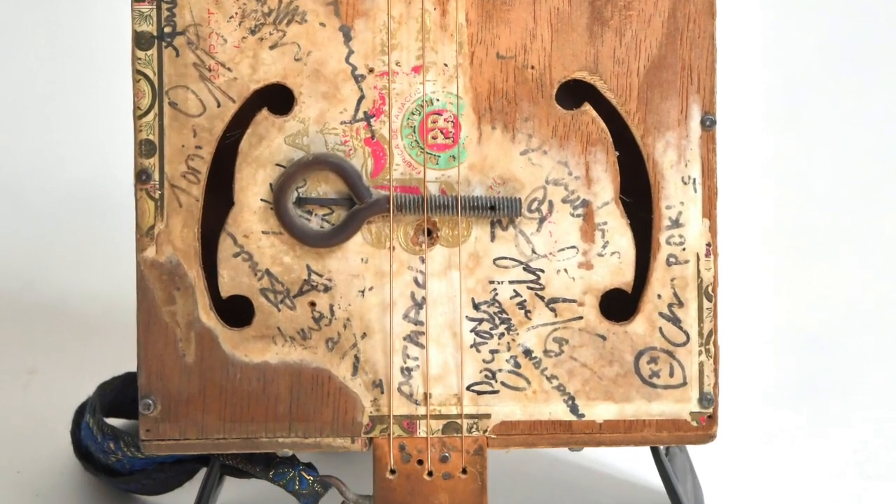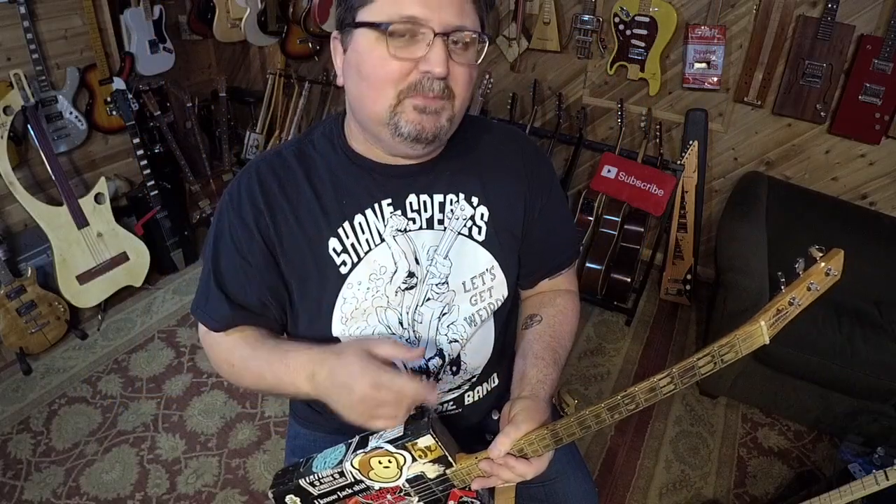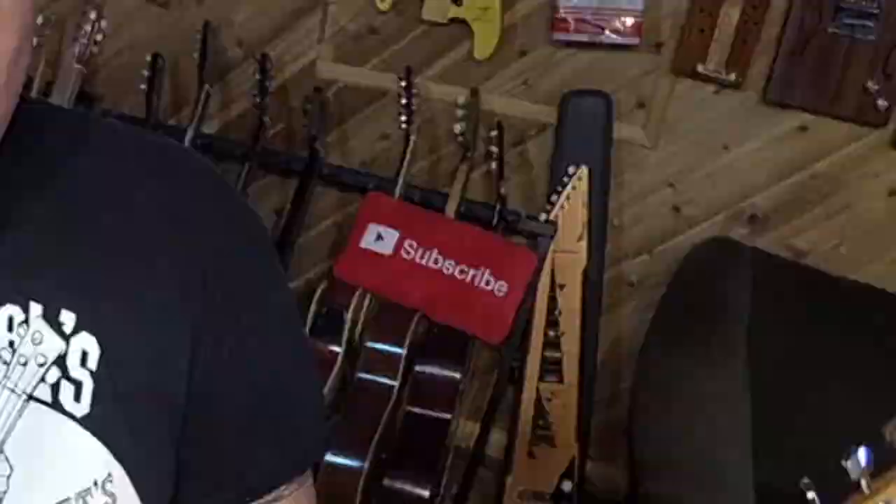There's a little tip for you. My name is Shane Speal - we've got more how-to play lessons coming soon. Make sure you subscribe because I'll be doing those. Thanks for watching. What do you want me to teach? Leave it in the comments below!